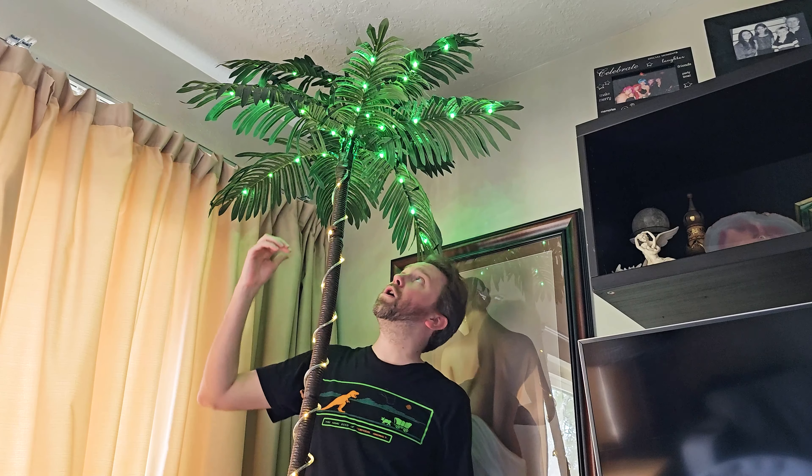As you can see, it has LED lights, and there are several different modes that these lights can do. They are wave mode, synchro mode, slow glow mode, chasing mode, slow fade mode, twinkle mode, steady on, or a combination of all of those.